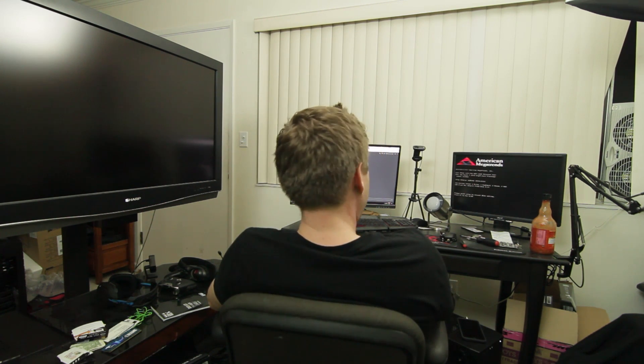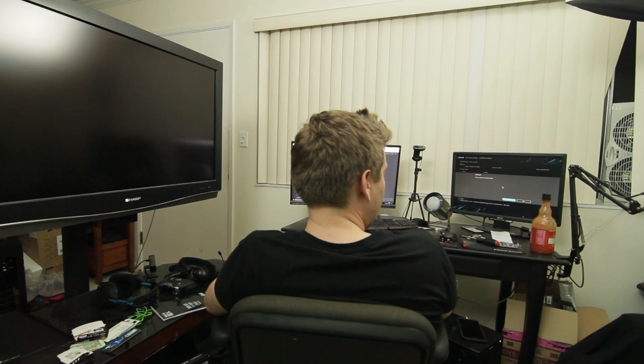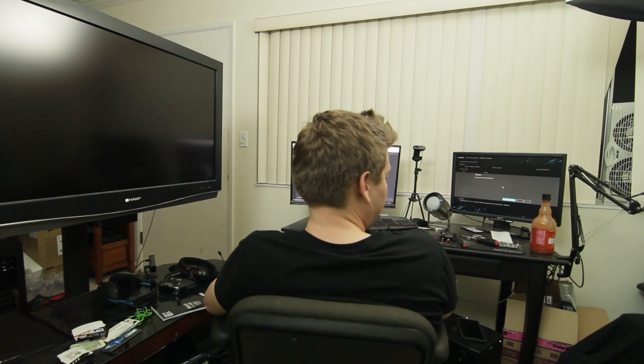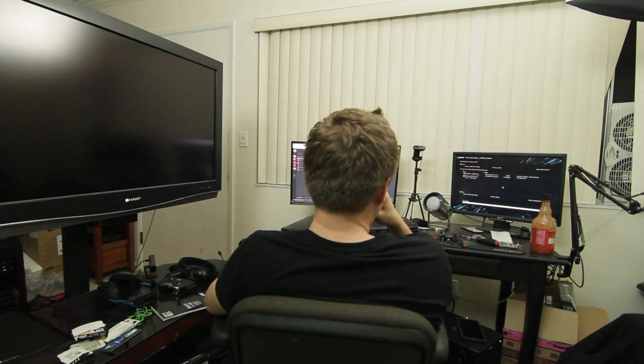Press F1 to run setup. We're in. Flashing it. Wish me luck. Okay, well, it froze — so I'm assuming everything's written. Update the F2. I could use my computer.